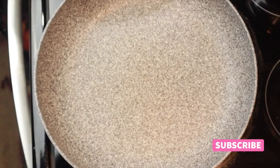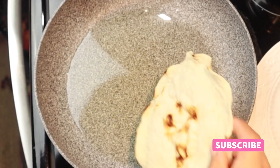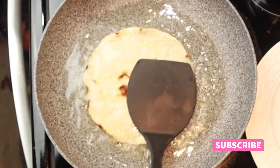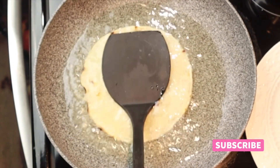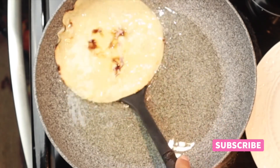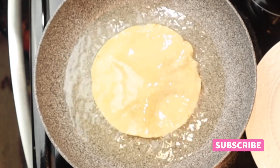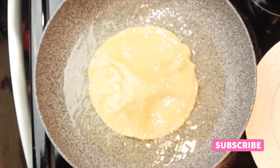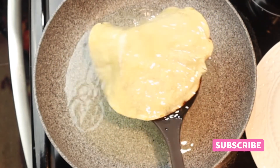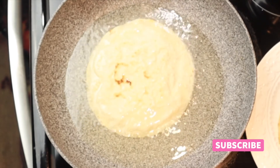Now we're gonna semi-fry the tortillas, so add enough oil to a pan. Add the tortilla to the preheated oil and fry for about 15 seconds on each side or until the tortilla is soft. Keep frying all the tortillas using the same procedure.